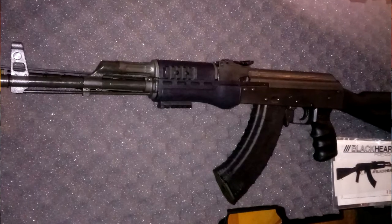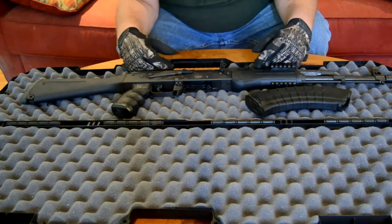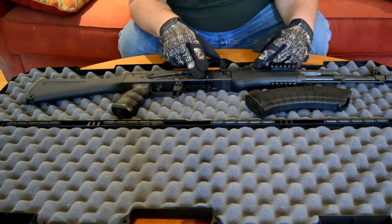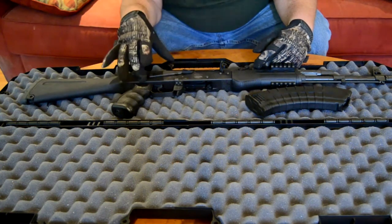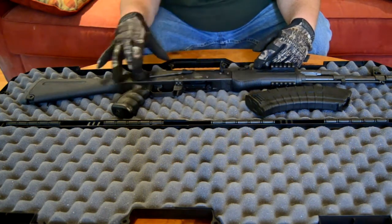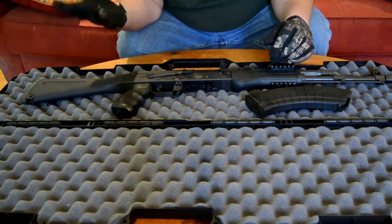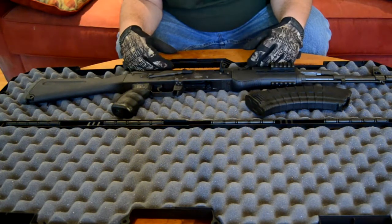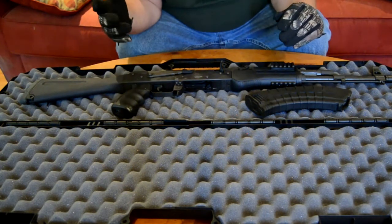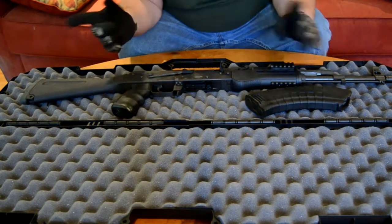What's the difference between a Gen 2 and a Gen 3? What they told me: on the Generation 2, the receiver was spot heat treated. Generation 3 receivers are fully heat treated — they do the whole thing now. I heard that and thought, well, that sounds like a stronger, better thing for me. Like I said, their price at Atlantic was $639.